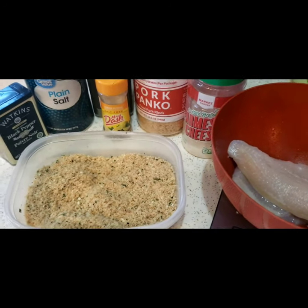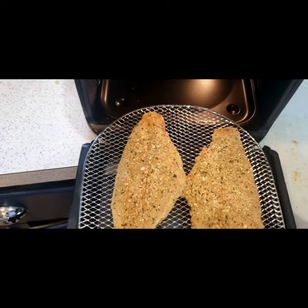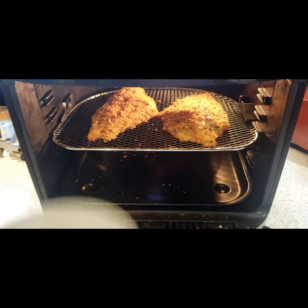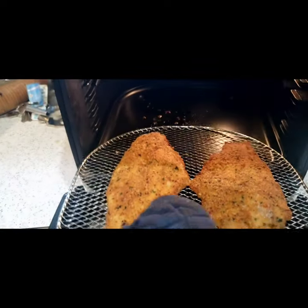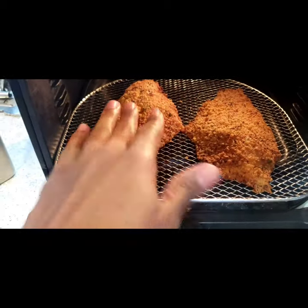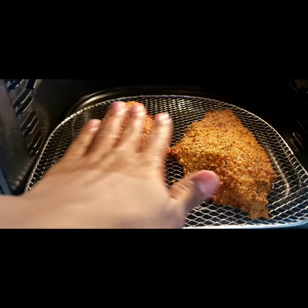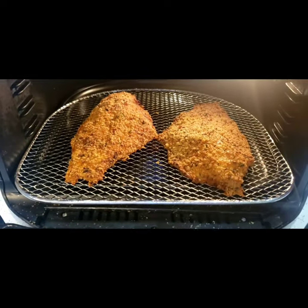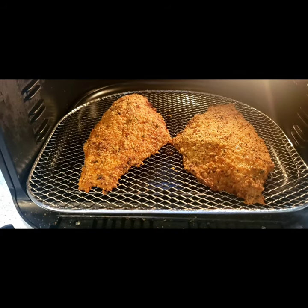The fish has now been breaded and I'm going to go ahead and put it in the air fryer. Voila — fried fish! This is the crispiness I like. Looks like I fried it right on the stove. Super crispy keto fried fish — probably not even one carb.